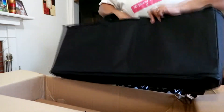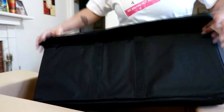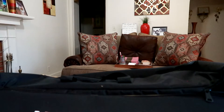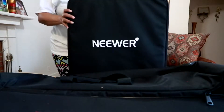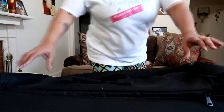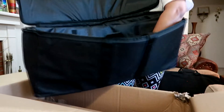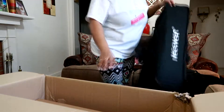Here's the carrying bag — it has the Neewer logo on it. Let me grab my other bag for my ring light to show you guys. What I like about Neewer products is their bags. This is the carrier bag for my ring light — but oh my goodness, look at this, it's a pretty big size bag too.